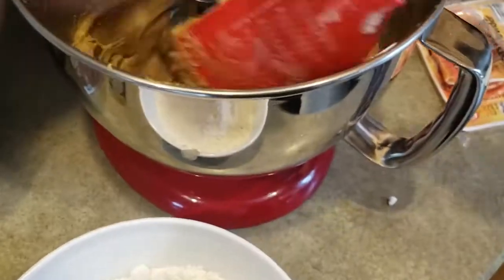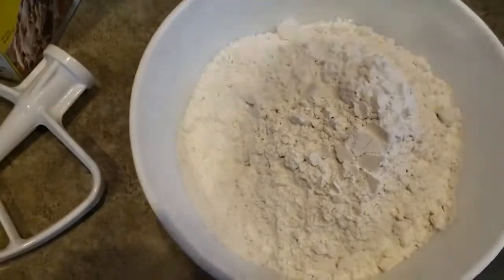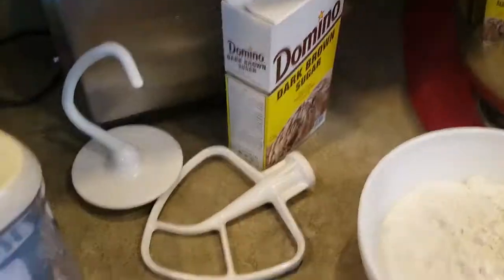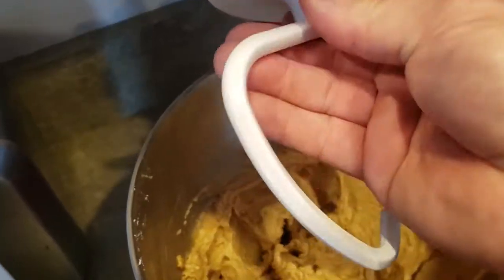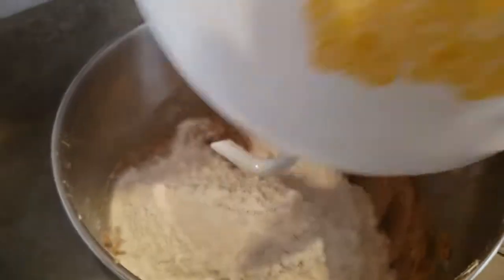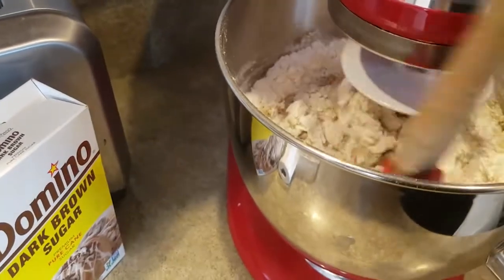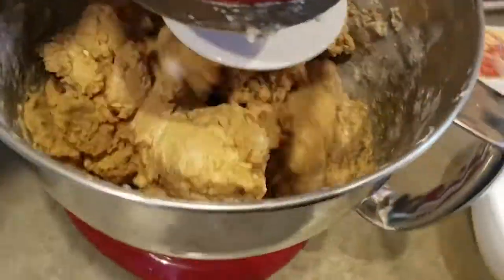All together. Just stirring in the flour, and one and a half teaspoons of baking soda and one teaspoon of baking powder. I'll use one of these — just pour that in there. Bam!